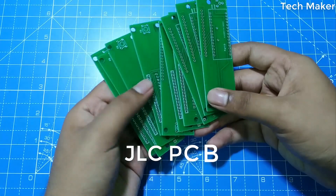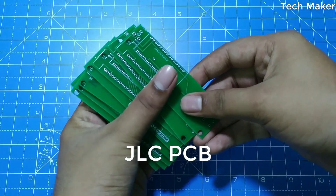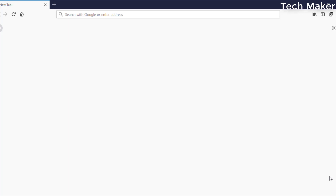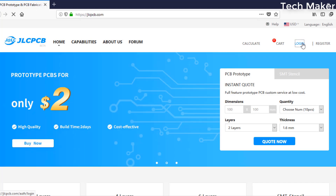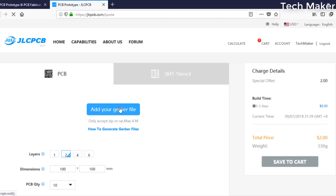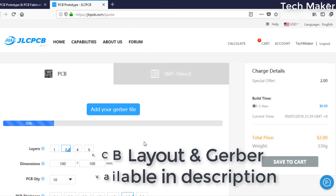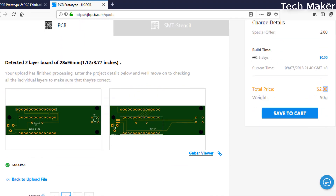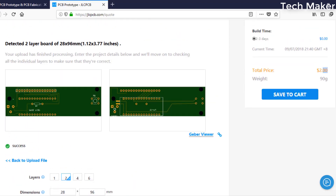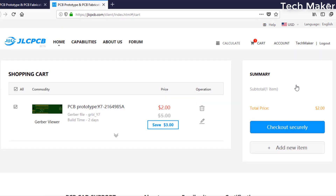This video is sponsored by JLCPCB. These high quality PCBs for this project are ordered from JLCPCB for just two dollars. To order PCBs, go to jlcpcb.com and log in with your account. After logging in, click on Quote, then add your Gerber files. You can get the PCBs delivered for only two dollars after successfully uploading your files. You can also change the properties below and then add to cart and check out securely.